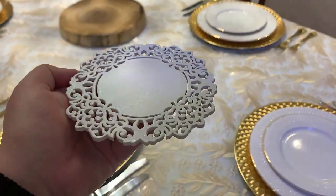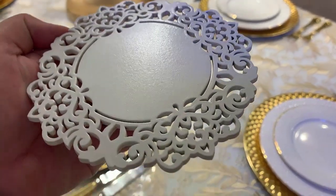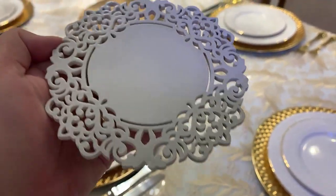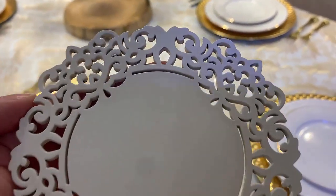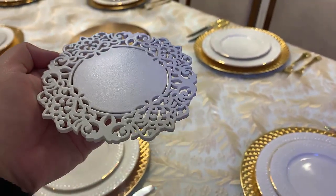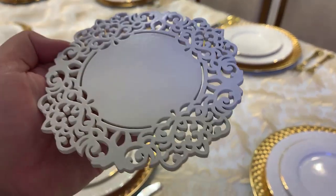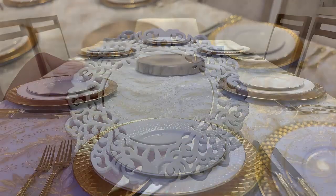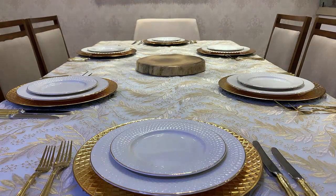Vamos agora posicionar na mesa os porta-copos. Eu decidi acrescentar à mesa esse outro porta-copo, que também é da Mimos — olha como ele é lindo, todo cortado com arabescos. Eu quis fazer um duo de um neutro branco e do outro temático da Páscoa, então vou utilizar dois. Agora, porta-taças à direita.